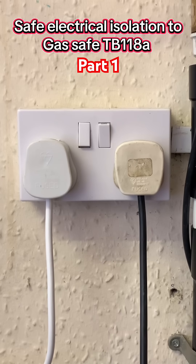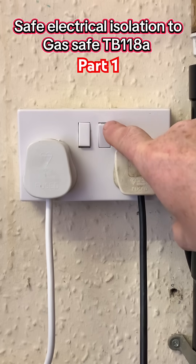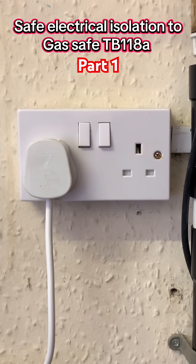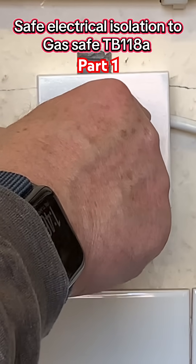Isolate the boiler from the power supply. Boilers can be installed on a plug top, but the socket shouldn't be switched. This is now isolated from the supply. If the boiler is fed with a fuse spur, isolate the fuse spur and remove the fuse.